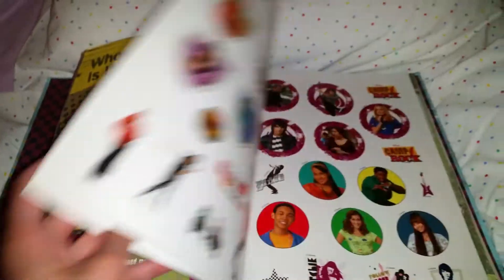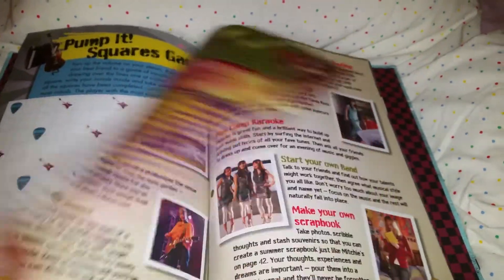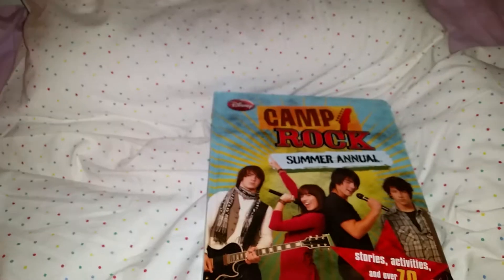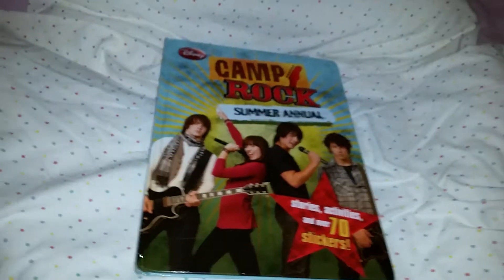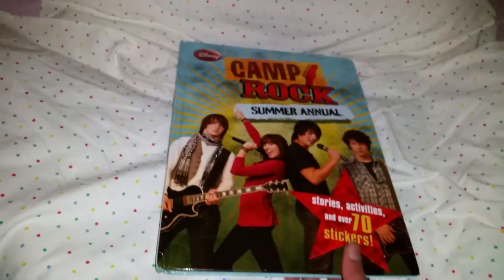Look here — you have lots of fun stickers! You can really have lots of fun with all the activities in this book. You can read the fun stories and you can put glowing photos that are from your summer. This is a super nice book.